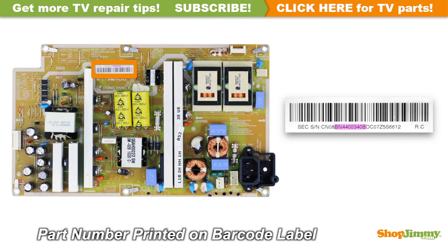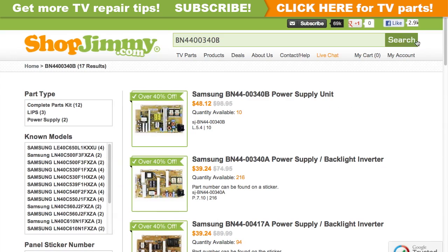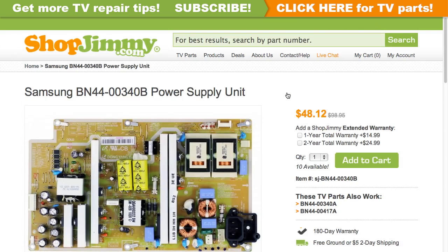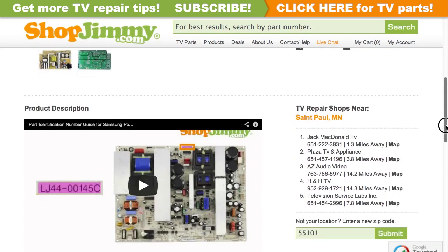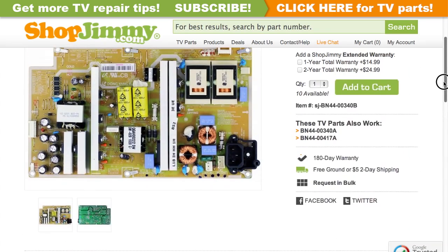The part number for this item can be found printed on a barcode label. Search your part number on ShopJimmy.com to find a compatible replacement. Click on the search results to view important product specifications. Verify that your original board matches all requirements noted in the product description prior to purchase.